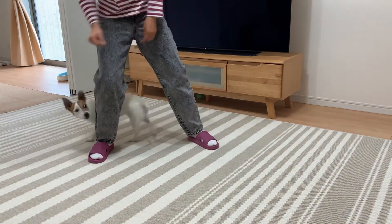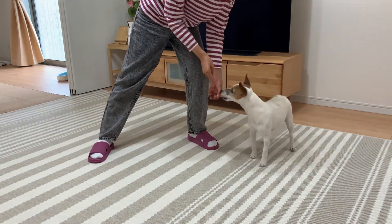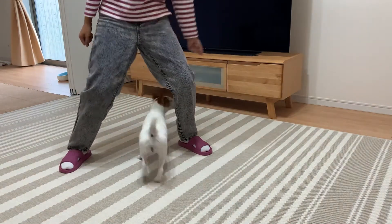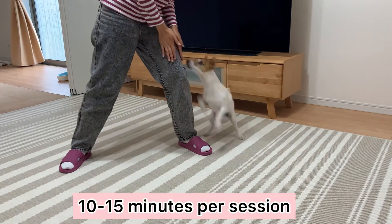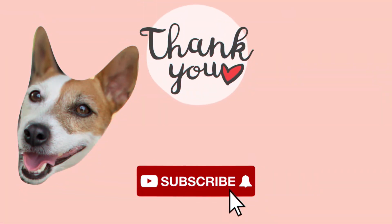Practice in different spots so your dog will generalize the concept. Avoid overwhelming your dog by immediately doing it in a distracting place without practicing at home first. Remember, keep the training fun and short. If you have questions, let me know in the comments. See you in the next episode!